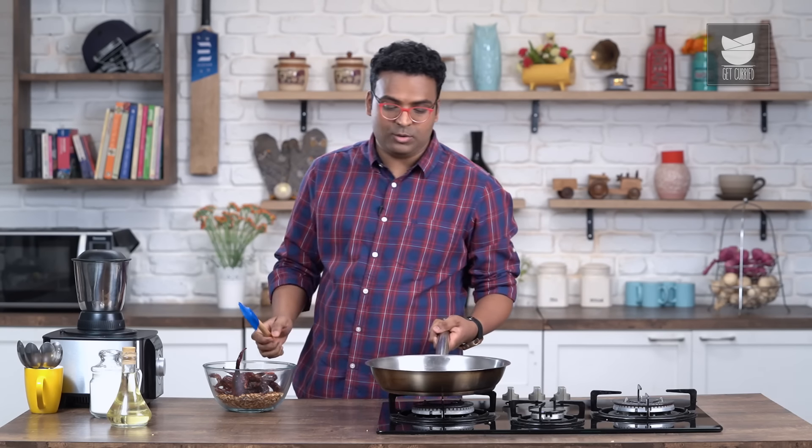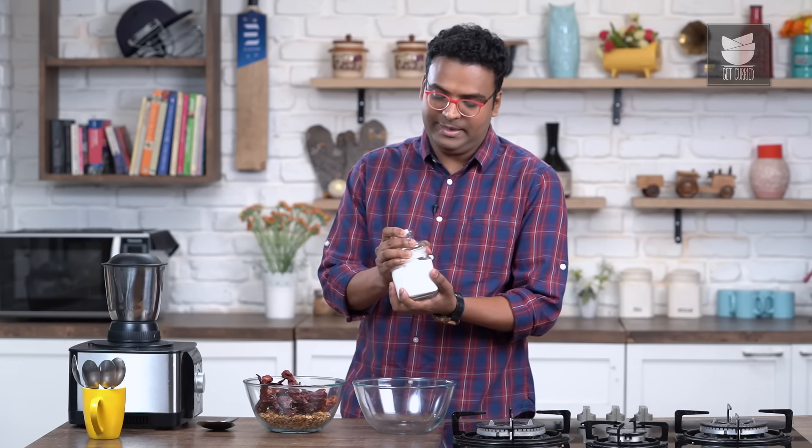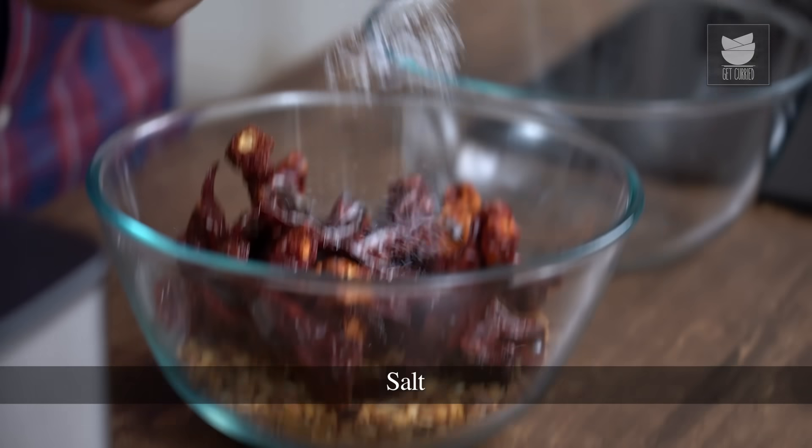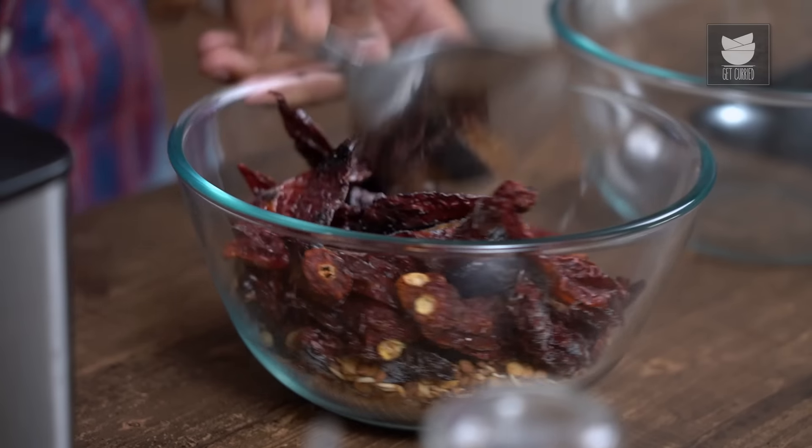The chillies are lightly toasted — let's transfer these into the mixture as well. It's critically important to allow the entire mixture to cool down completely, or at least come down to room temperature. It's roughly been around half an hour and the mixture has cooled down completely. Time to salt it well, mix this, and transfer little by little into a grinding jar depending on the size of the jar.